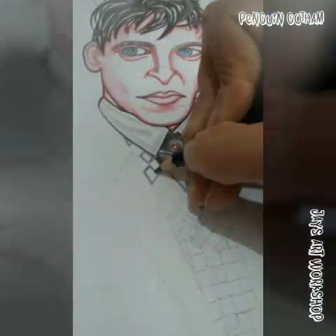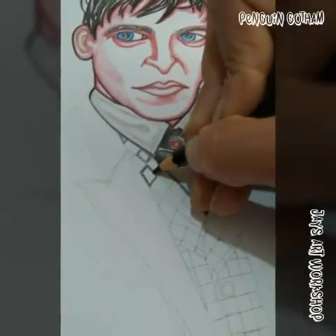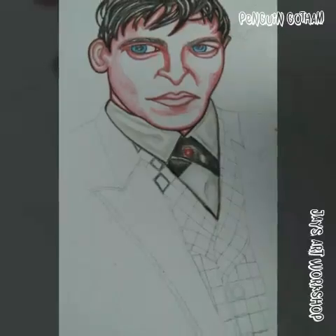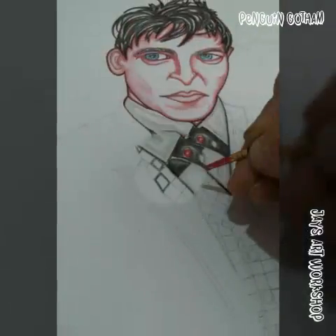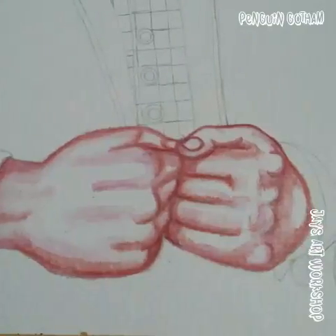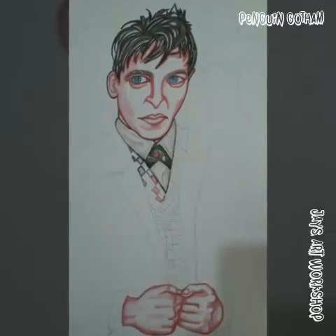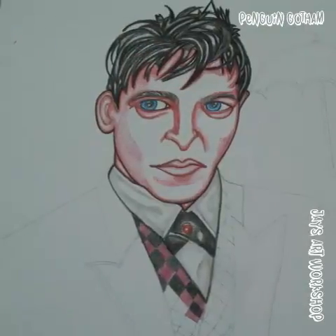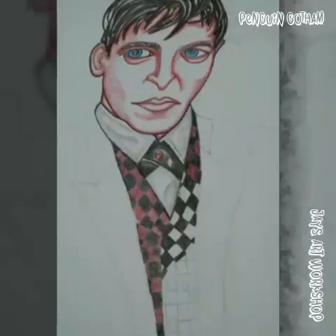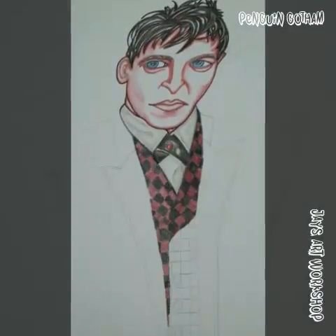I did the red skin tonal colors first, starting with the head and the hands, then moved on to the hair, which is quite defining for the Penguin. His hair quips to the left in some images and swept to the right in others — it varies across different images of him.